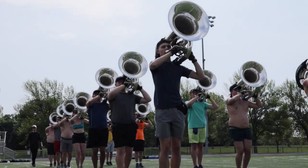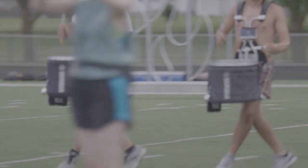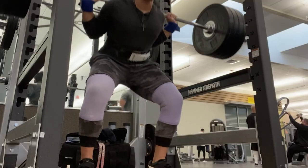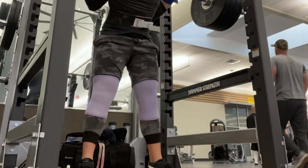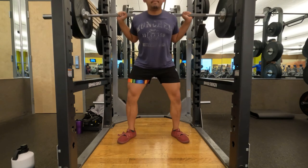We don't realize how much lower body strength is actually needed in marching band until you are thrown into the activity. Let's change that and make lower body strength the standard instead of the result. One of the best ways to do that is to get under a bar and squat.